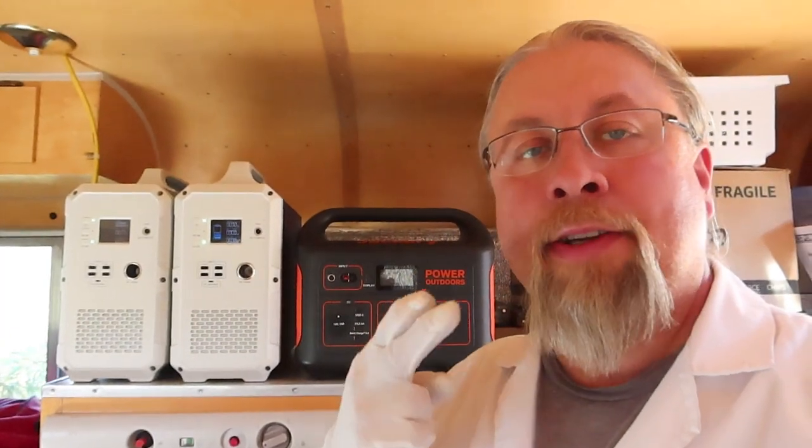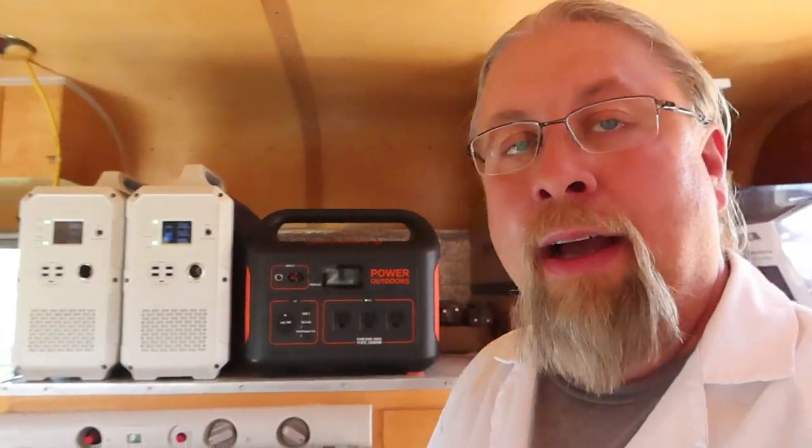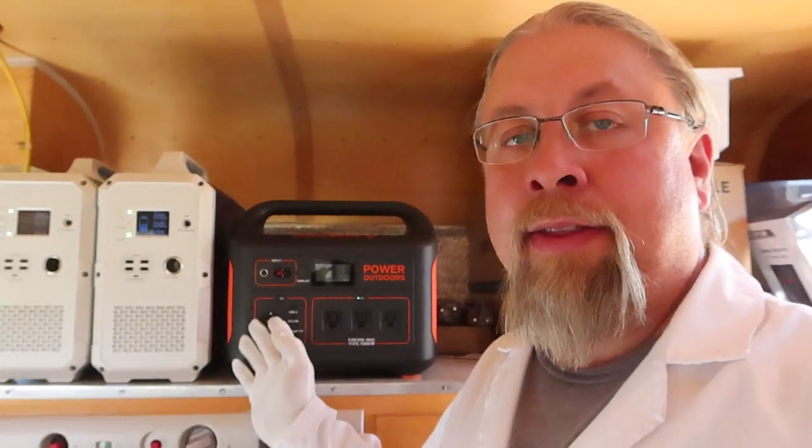Greetings! I'm Professor Hobo and today I'm going to answer the questions you guys have been asking me about the Jackery Explorer 1000 and the Blue Eddy 1500 and 2400 models. I've been fielding a lot of questions especially about the Jackery — what's the use, what can it power, what can I use it for? Some of you want to see demonstrations of things it can power.